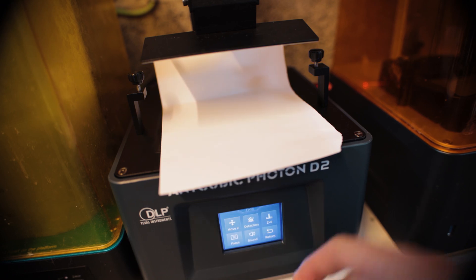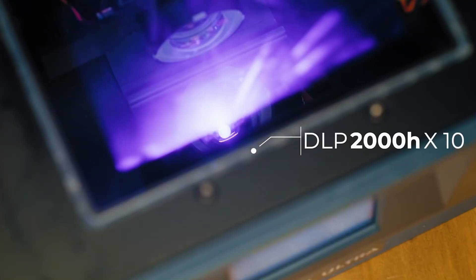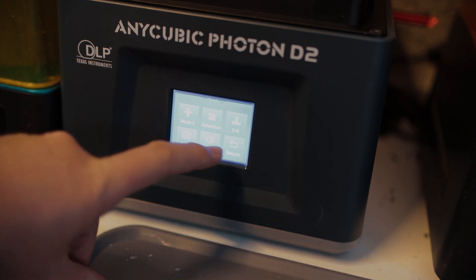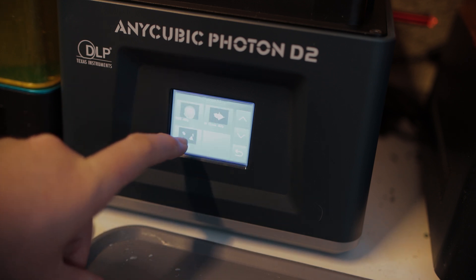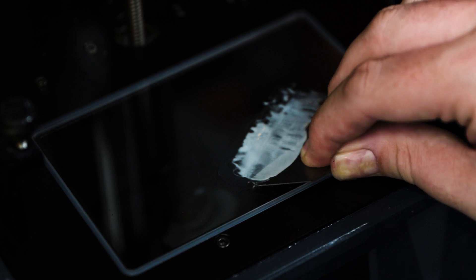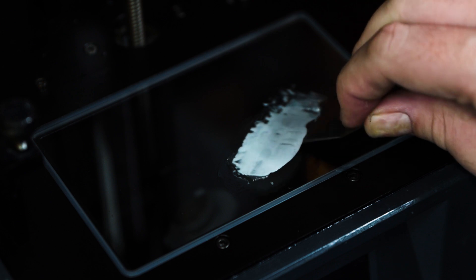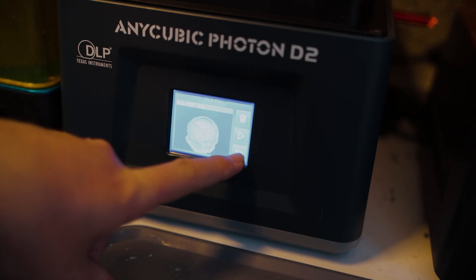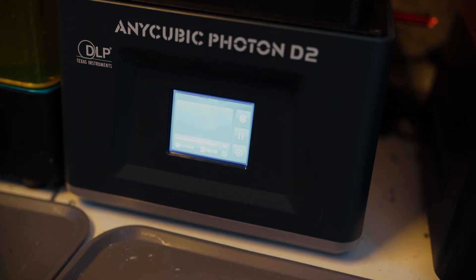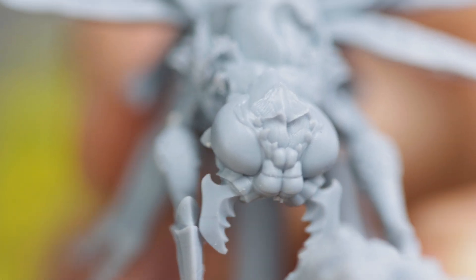That's 10 times longer before you need to even consider replacing components. And through experiences I've had, a monochrome LCD can show obvious signs of print degradation long before this. The D2 also has a scratch-resistant glass window rather than the VAT sitting directly atop an unprotected screen. If you accidentally pierce your FEP, you can easily scrape off any cured resin rather than the likely alternative of having to replace a whole LCD. To the practical side: it costs you less to run, it runs quieter, and unless you run a 3D printing business, you're unlikely to ever need to replace any primary components before you decide to upgrade to a new printer.